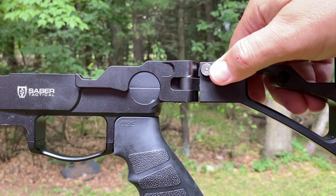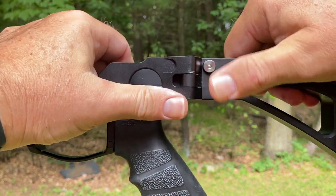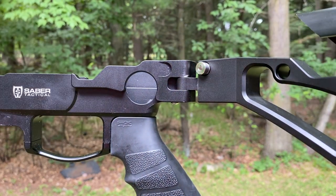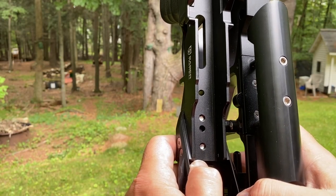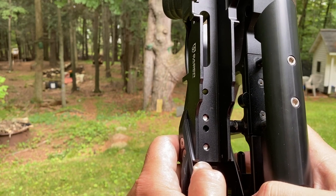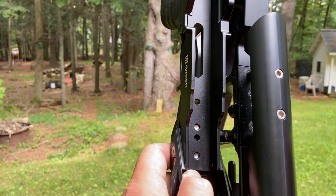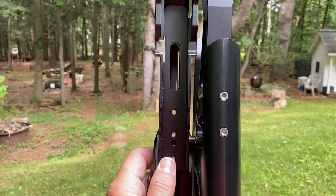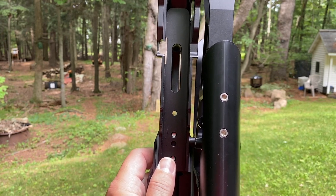Opening and closing the stock is a simple matter of pushing in on that button, letting it clip into place, and then pushing the button again to release it. When the stock is folded, it's held secure by magnets. Also, looking top-down at the cheek piece, it can be removed and replaced if you so desired.